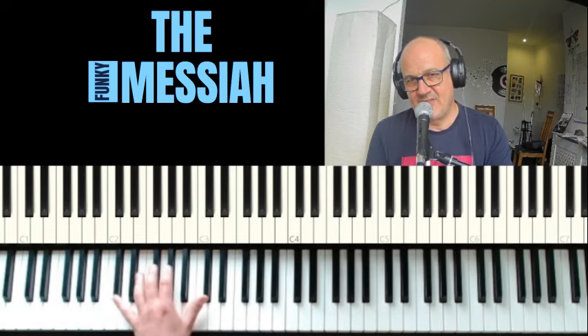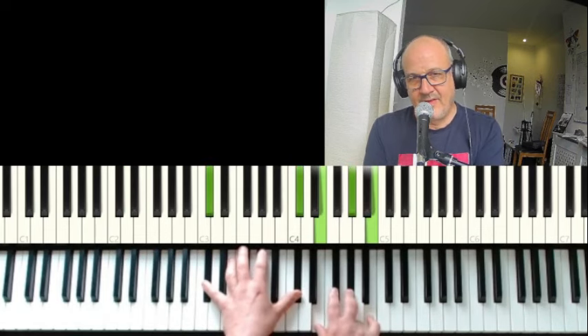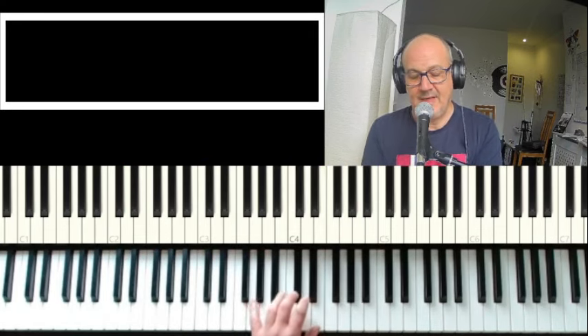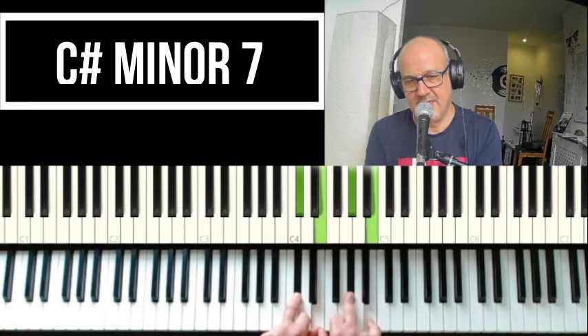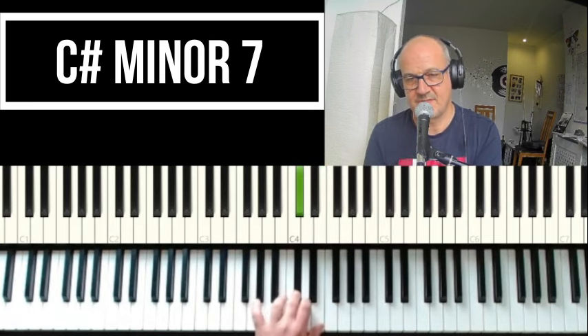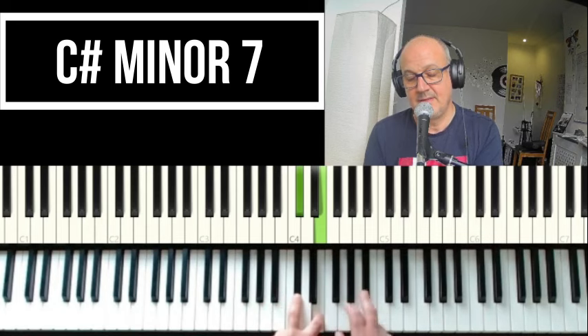We are in the key of C-sharp minor. The first chord is C-sharp minor seven: C-sharp, E, G-sharp, and B.